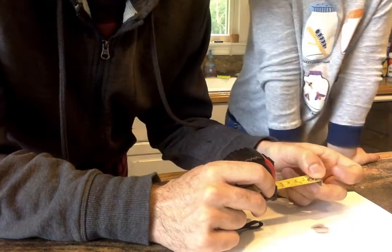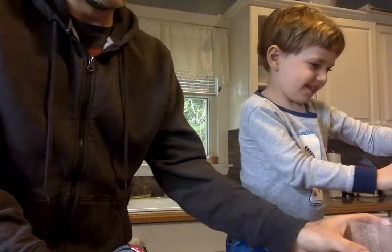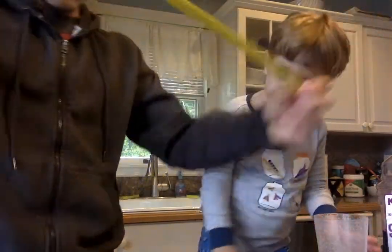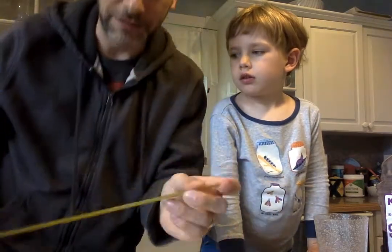Put that measurement on your data table. For each height, you're going to do three drops and then calculate an average. Then move to the next height: you'll do 25, 50, 75, and 100 centimeters, measuring the drop diameter each time.